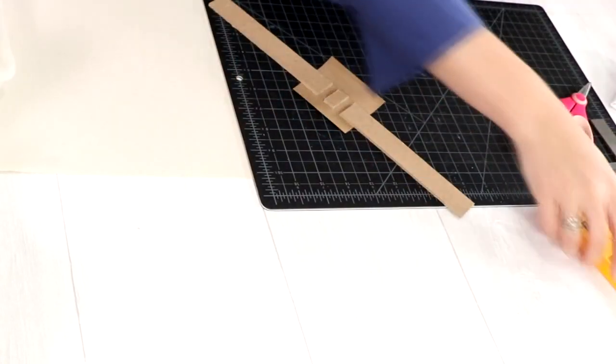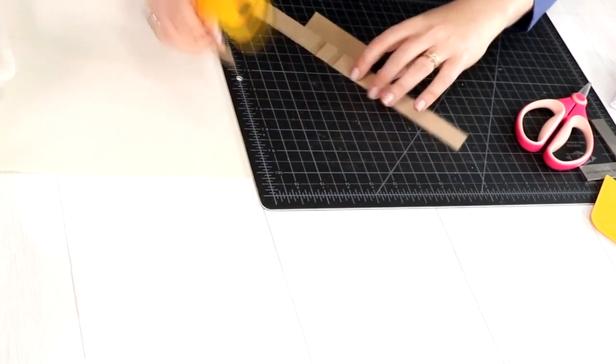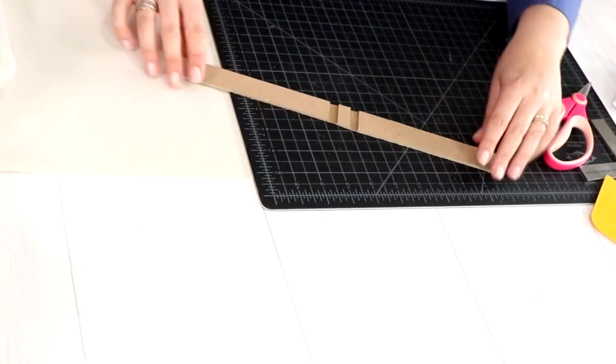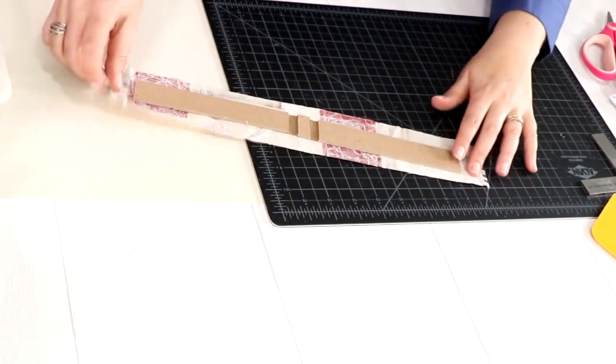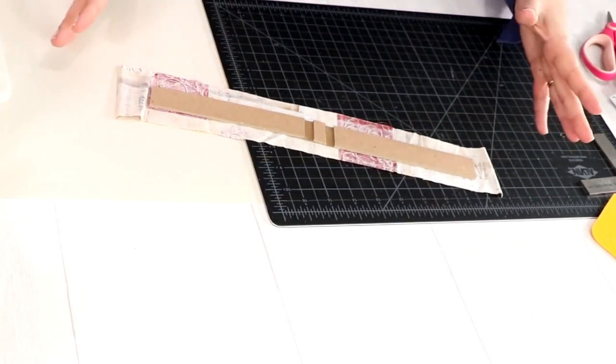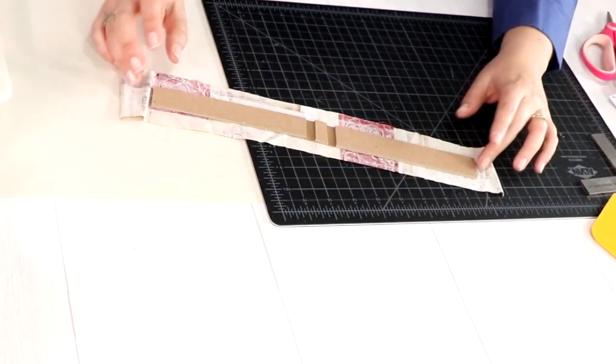Cut the extra craft paper so it's flush. Our cover structure is built. Now it's time to cover it with fabric. I cut a piece of fabric a little bigger — about half an inch bigger on the sides, and about three-quarters to one inch on the top and bottom edges. We can trim later if too much.